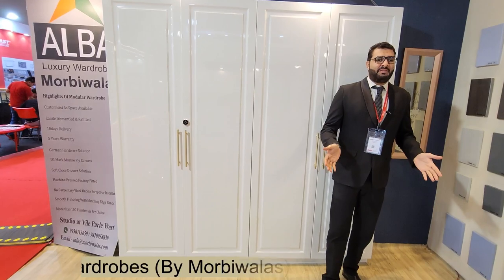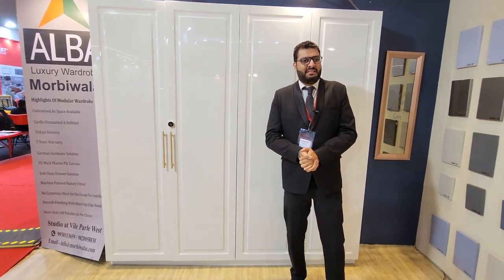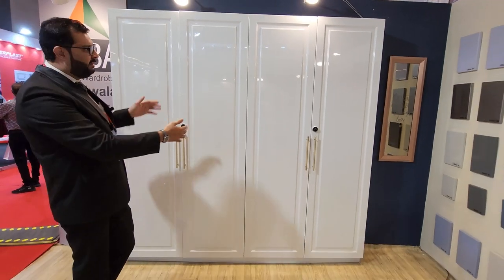Hello everybody, today we present Alba luxury wardrobes by Morbi Walas. It's an in-house manufacturing unit in complete marine ply with 10 days flat delivery at your doorstep. Let's get started.